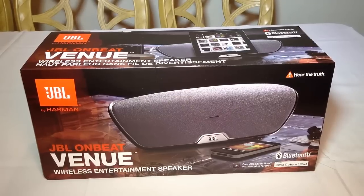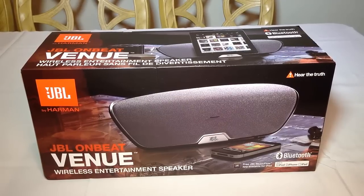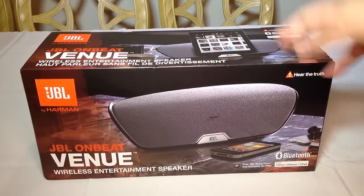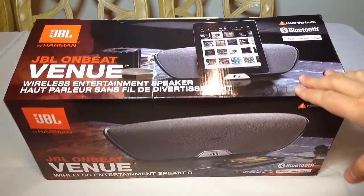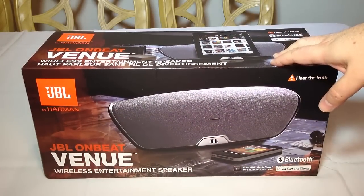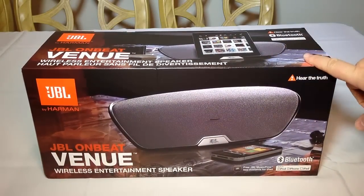Hi everyone, it's Chris Voss here from thechrisvossshow.com. Here in this blog post we want to review the latest in social media and technology. This is from JBL and also Harman — you can see JBL by Harman on the top of the box. You can go to their website at jbl.com and check this out.